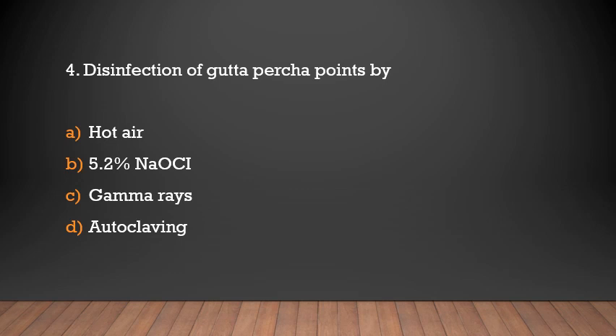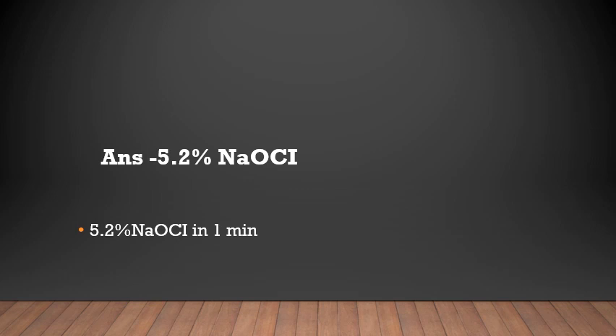Disinfection of gutta-percha points: options are hot air, 5.2% NaOCl, gamma rays, or autoclave. The answer is 5.2% NaOCl. Gutta-percha points are disinfected by 5.2% NaOCl in one minute.